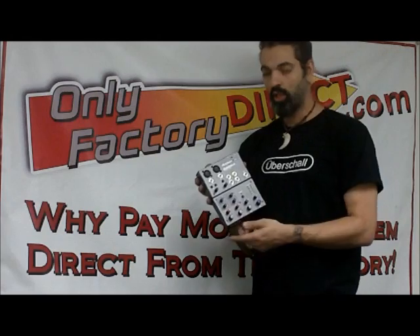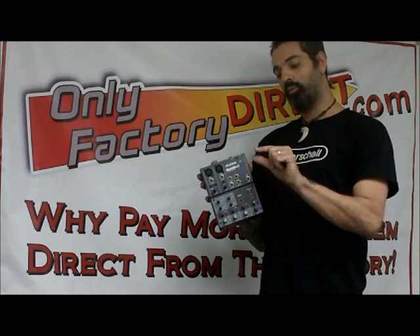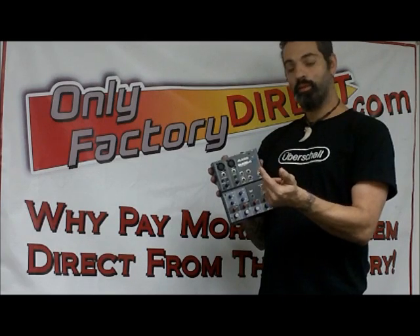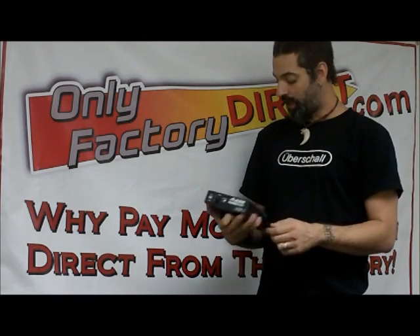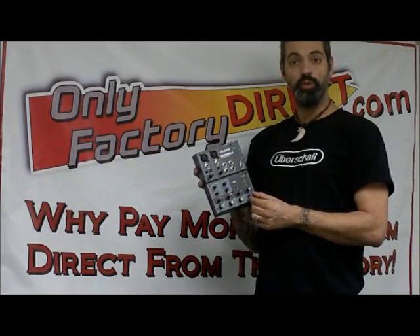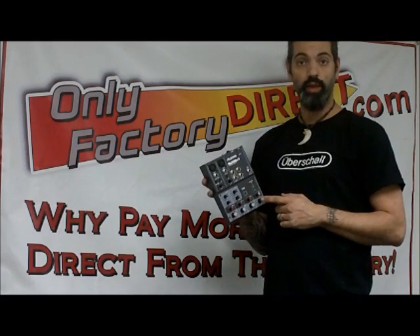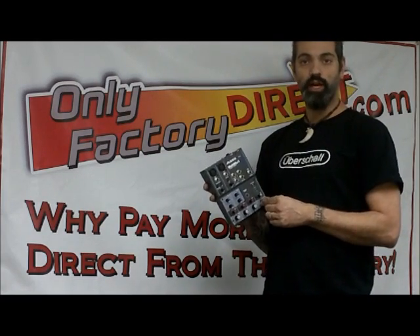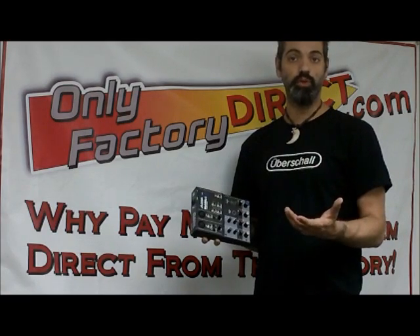The MultiMix 4 works this way: you have a USB cable that comes with the device, and you run it right out of your USB port on your computer into the USB port at the back of this mixer. Your main volume control controls the volume, and you can raise and lower the volume and do any EQing or tweaking of your volume setting on your actual computer.